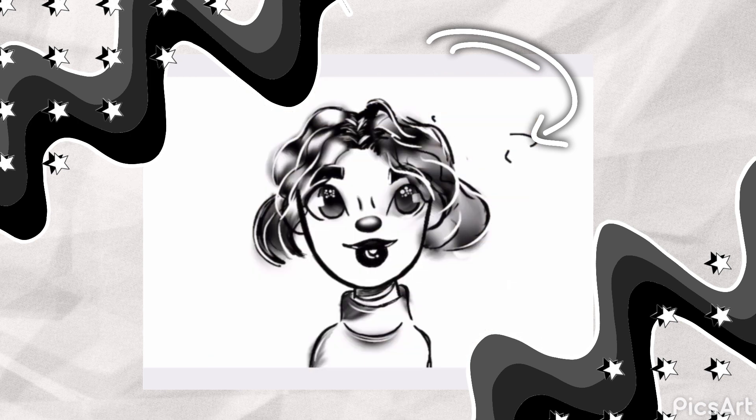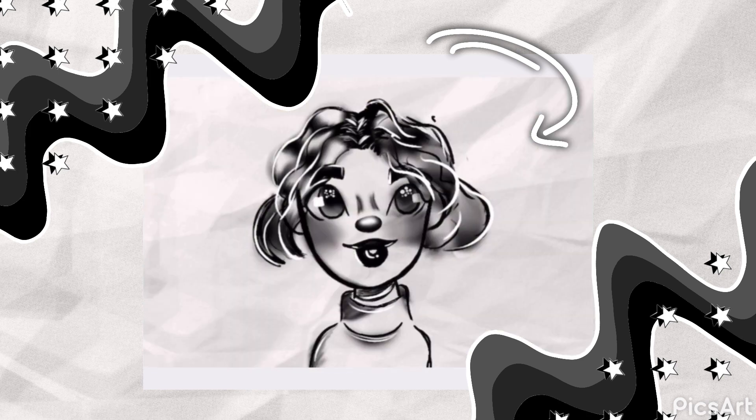Moving on to the shirt — today I decided to do a turtleneck, which are really simple, and I just added some shading here and there. Then I added some blush, which is just a bunch of scribbles blended with the smudging tool.